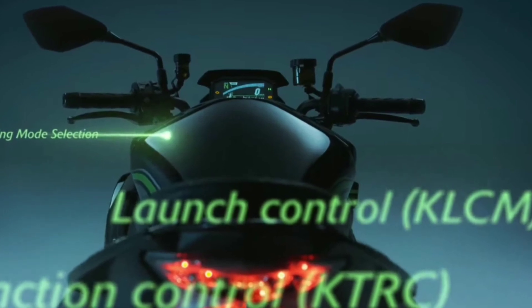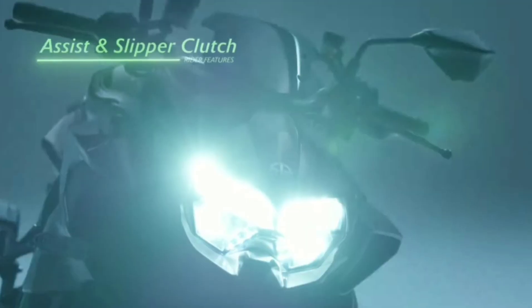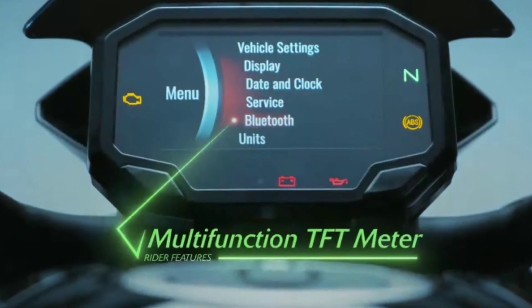This bike features Traction Control, Dual Channel with Cornering ABS, Launch Control, Cruise Control, Quick Shifter, and a Slip and Assistive Clutch. It also has a TFT display in the instrument cluster.